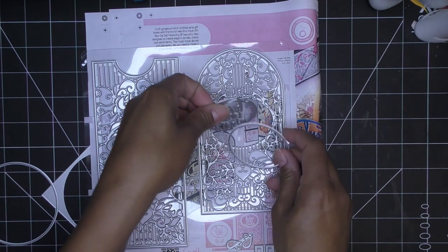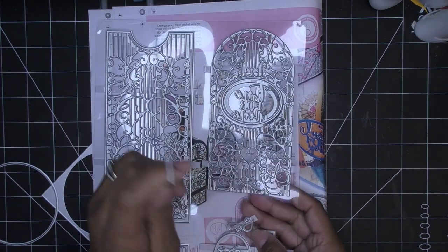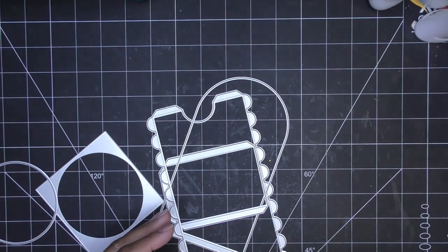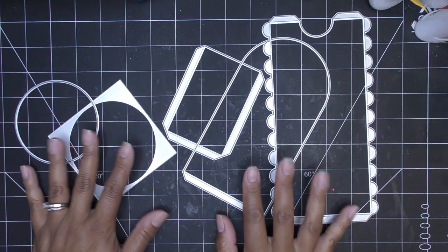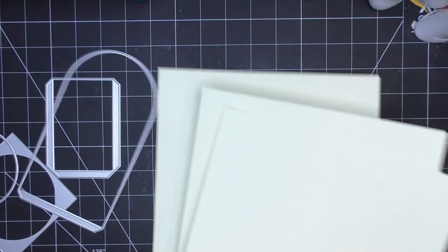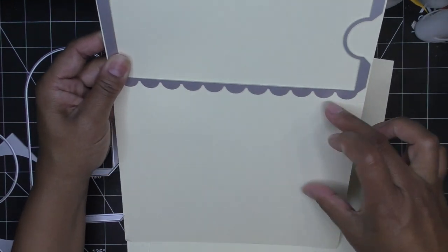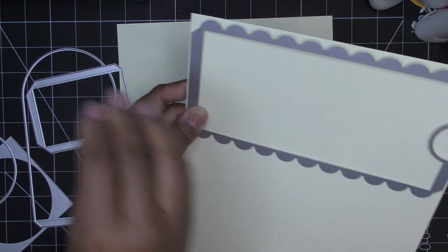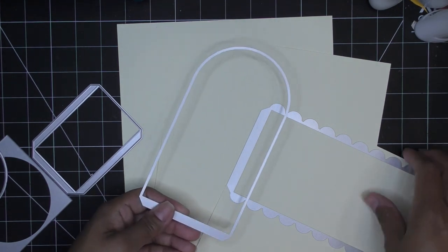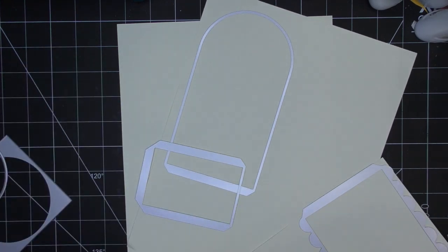I'm going to grab my base color for the wine vault and use the matte layers with patterned paper. I grabbed tons of really heavyweight cream-colored paper. We need two of the large arch piece — they both fit on one sheet. We also need two front-and-back pieces. We need four of the rectangle box base pieces for the four sides.